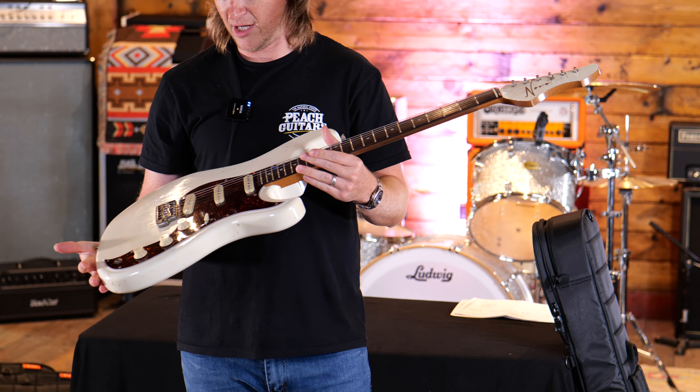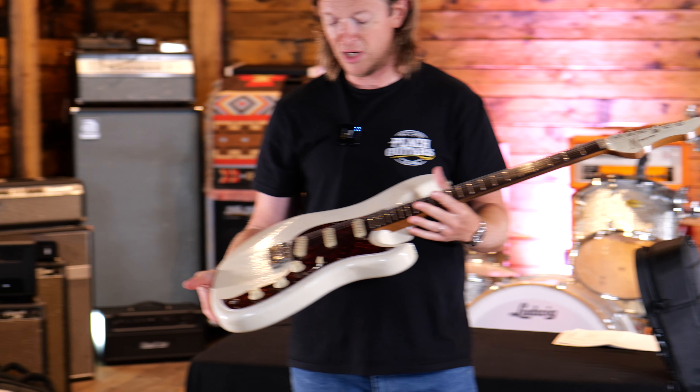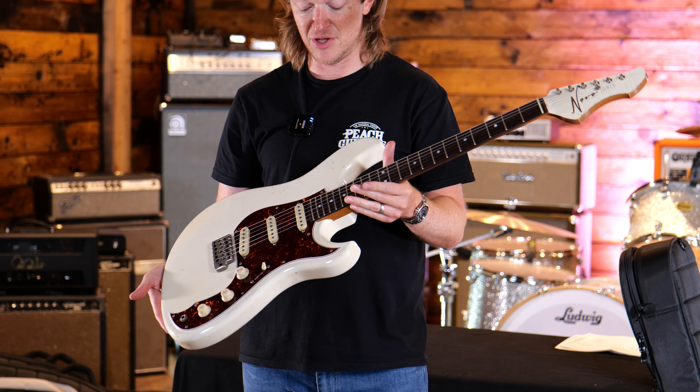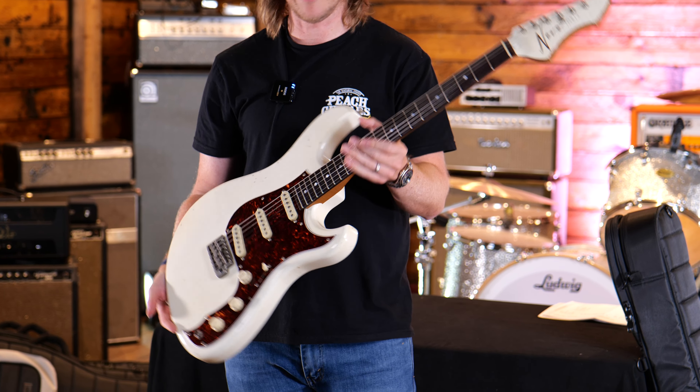...when you play these guitars they just inspire you and take your playing into a completely different place. I first played one of these just over a year ago and, like with all Novos, fell in love straight away.